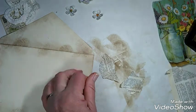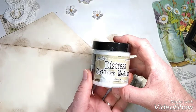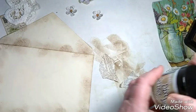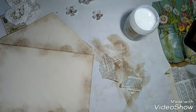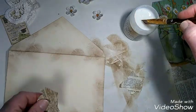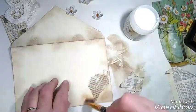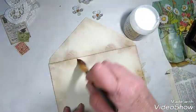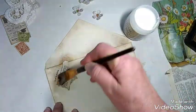Now you can use Mod Podge — you can use any kind of glue you want. I'm using this Distress Collage Medium from Tim Holtz because I'm out of Mod Podge and this stuff is wonderful. So we're just going to kind of randomly collage some pieces on here. There are no rules, there's nothing you can do wrong. Just have fun with it.